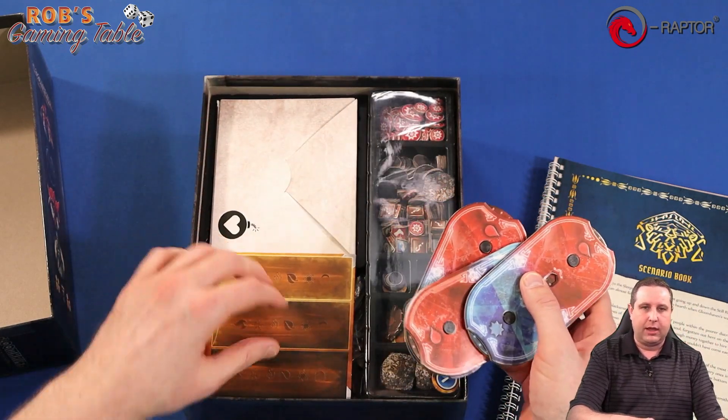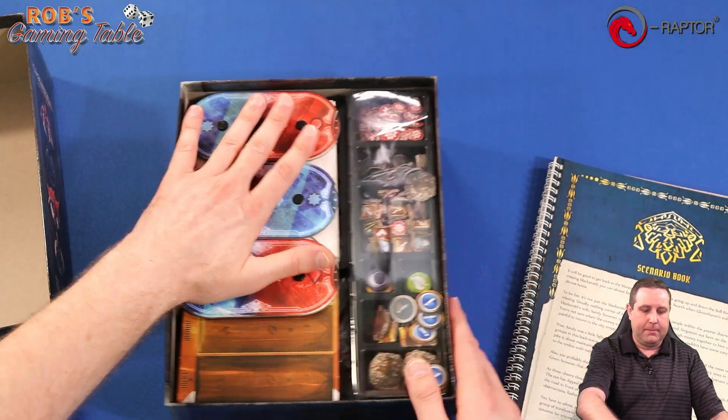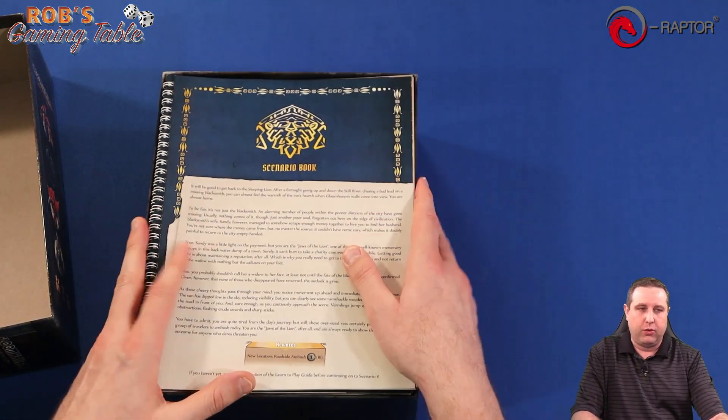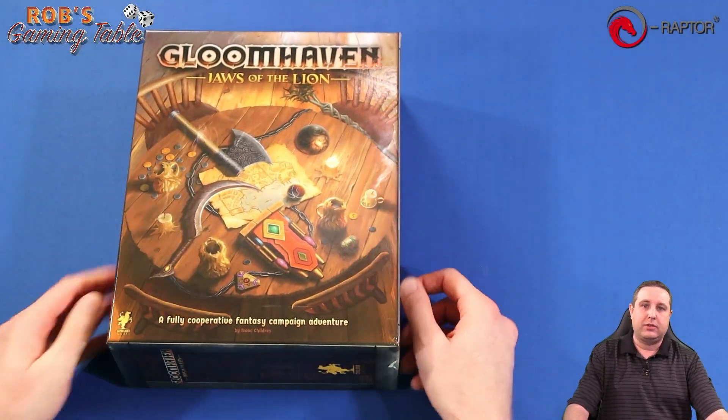And then when we were done we just kind of threw it in, thinking next time we play we'll sort it all out again. So that's kind of how it was during our playthrough series. I'm looking forward to trying out the E-Raptor insert, putting it together, and seeing how everything looks in the box. So let's take a look.